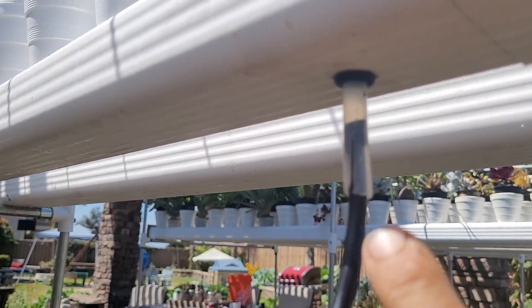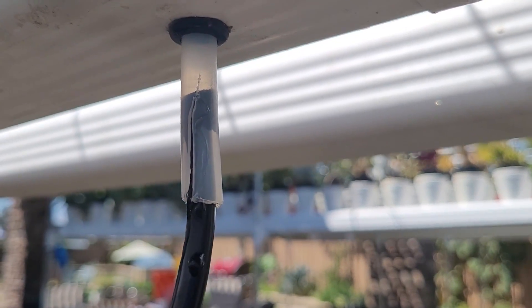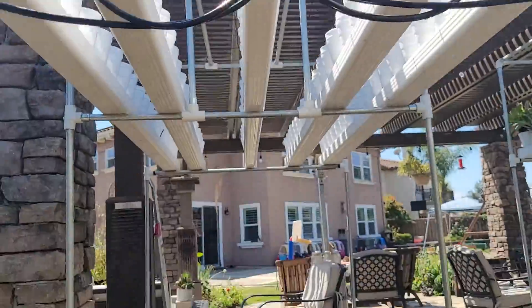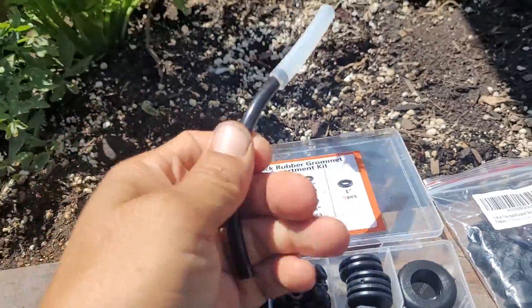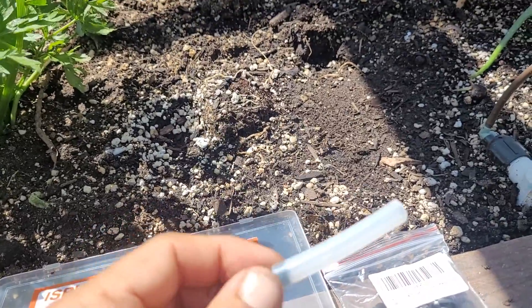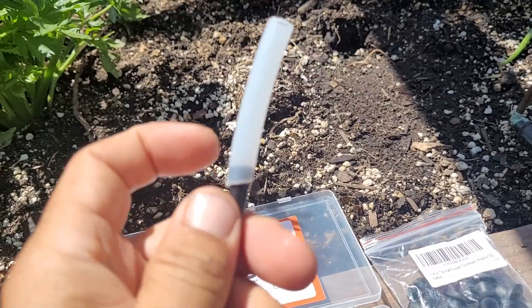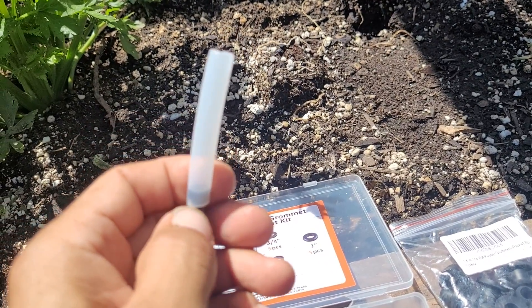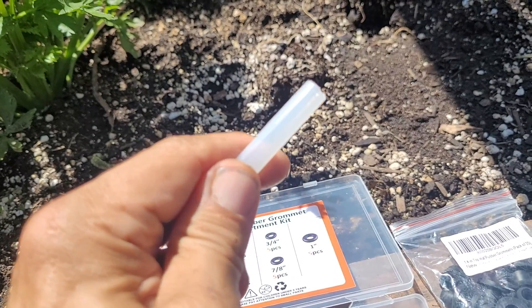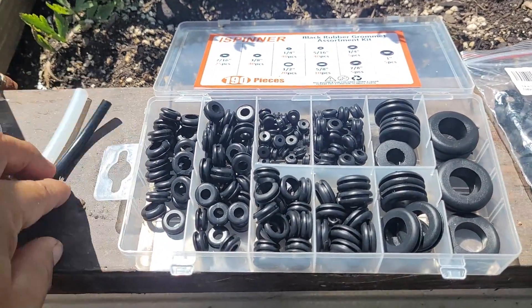Originally I had this quarter inch tubing which I just pushed into this three inch tubing, but you can see the tubing started to split once the quarter inch black tube started expanding in the sun. I was just using what I had on hand. I had the quarter inch black tubing and pushed it into this three-eighths inch tubing I had left over in my garage — the seal was tight, but once the sun got on it, it expanded the tube and cracked it.